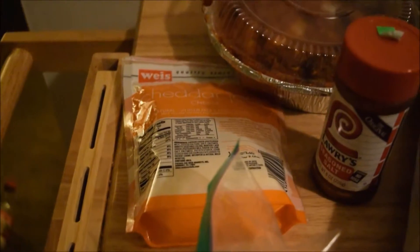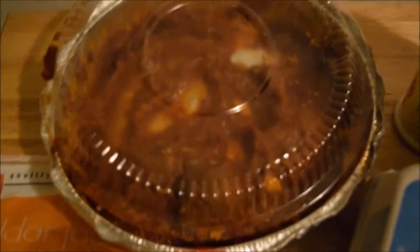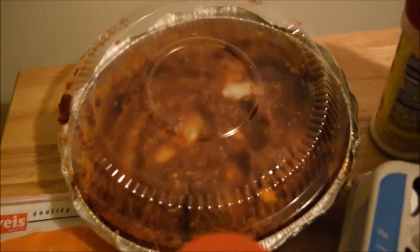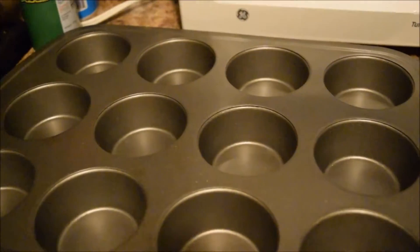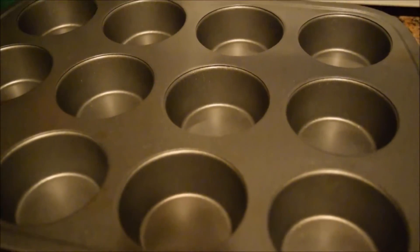Some other ingredients you might like to have are some cheese, some more cheese, some leftover meatballs, tomato sauce, your lovely seasonings, and some vegetables, because you love vegetables. And of course we need our muffin tins. I suppose you can make this also as a quiche, but that is not as fun. Not fun at all.